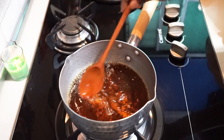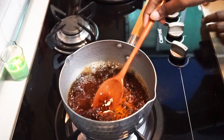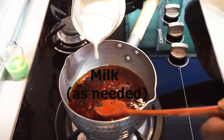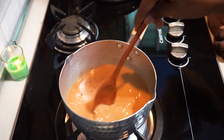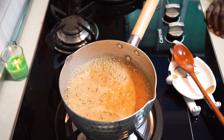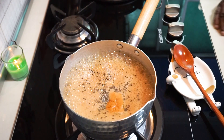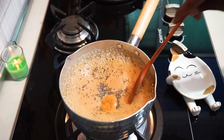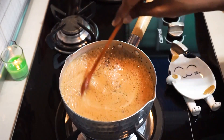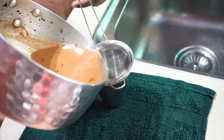Give a stir. Once the water turns to a nice deep colour, we can add milk as needed. Mix all well and let it come to boil again. Give a mix again. Once the tea has boiled, now we can turn off the flame. You can strain it.